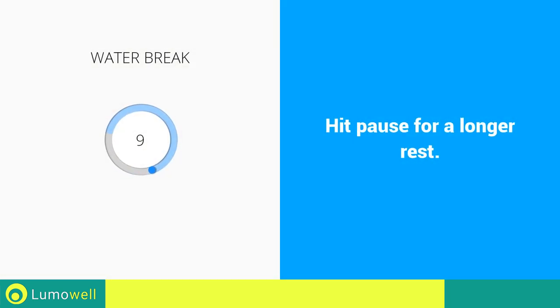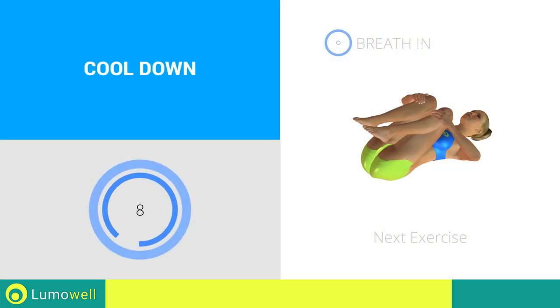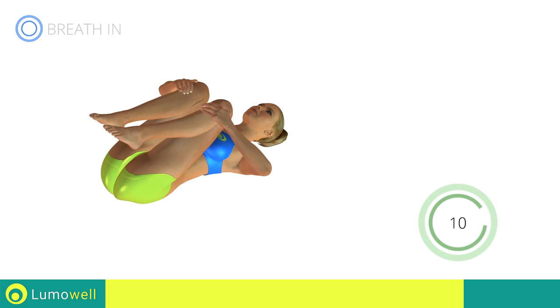Stop. Three, two, one, go! Next exercise: spine stretching. Three, two, one, go! Make sure not to lift the lower back during the entire exercise. Five, four, three, two, one, stop!